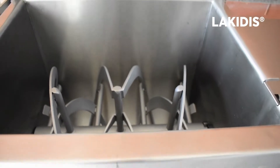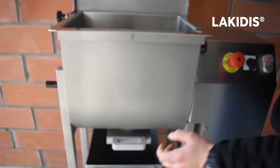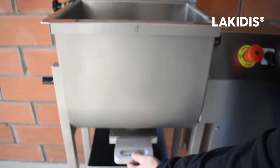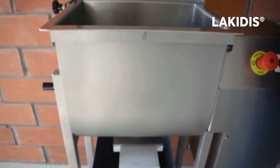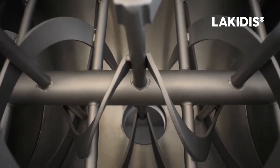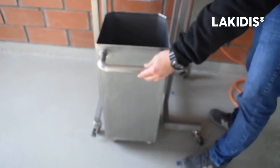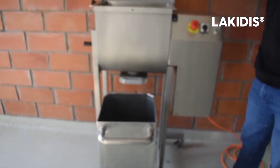Regarding the discharge system, it's directed vertical. You just have to pull this lever like this, so the spice can be discharged. They are then moved to a special stainless steel bin, 45 liters, ideal for spice products.